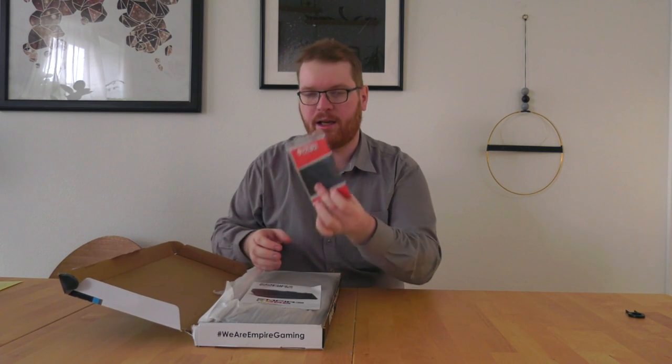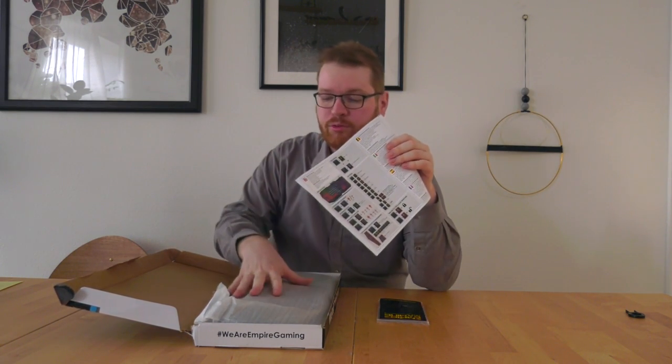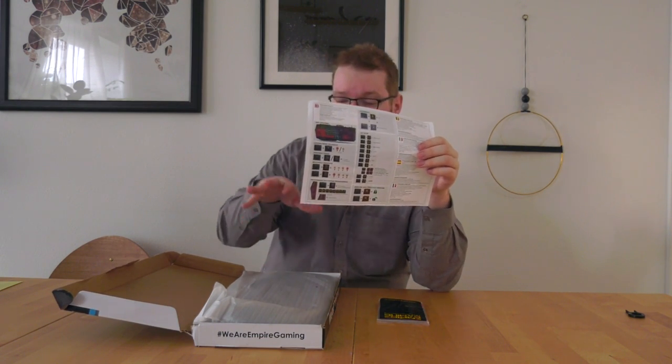First of all, we get a small goodie bag — I'll come back to this in a bit. We get some documentation and a manual, which you will need. There's no software with the keyboard, no drivers need to be installed, meaning all the RGB and everything is controlled on board. As you can see, there's a lot of key combinations to remember, so I'll be keeping this handy as we go through the review.